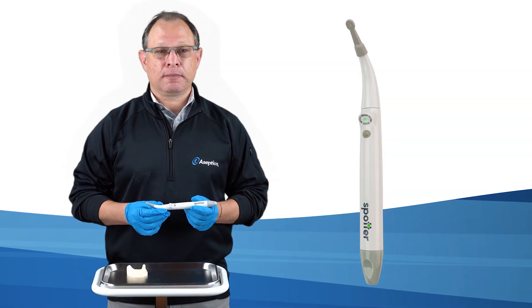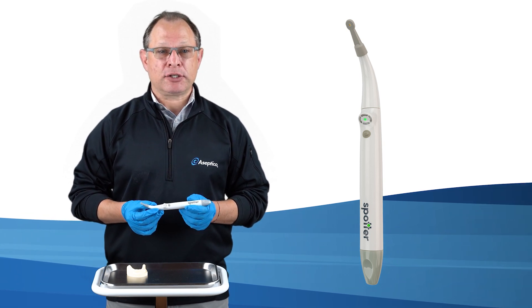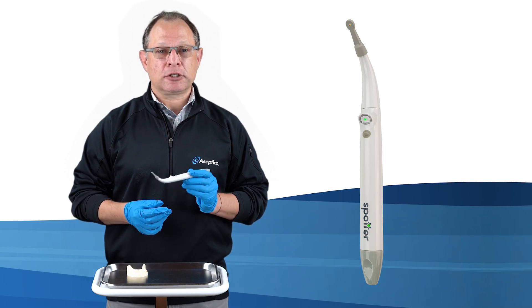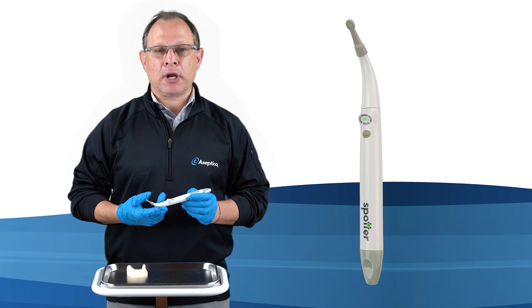The biggest benefit of the Spotter is that it eliminates the need for an exploratory flap, thereby minimizing soft tissue trauma and reducing patient healing time. This is especially helpful in cases where a flap may be contraindicated due to compromised tissue.